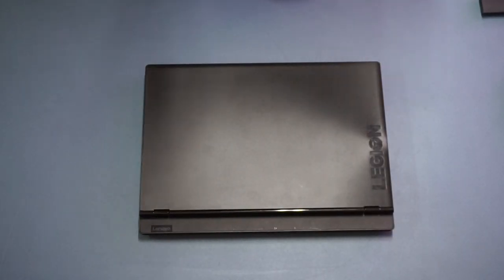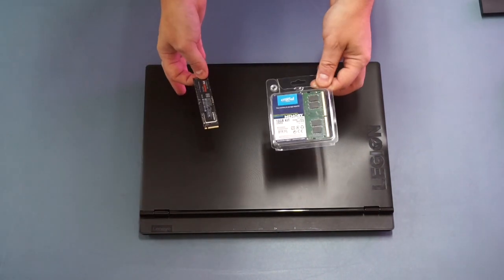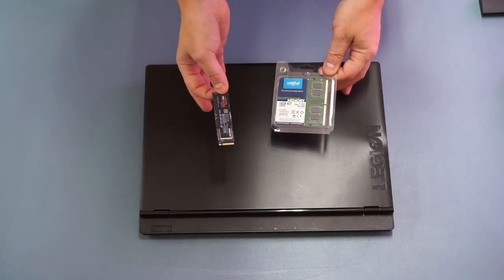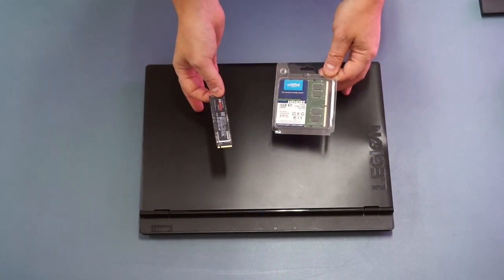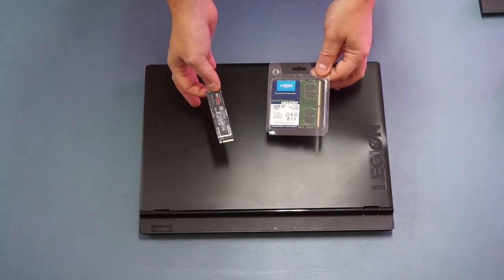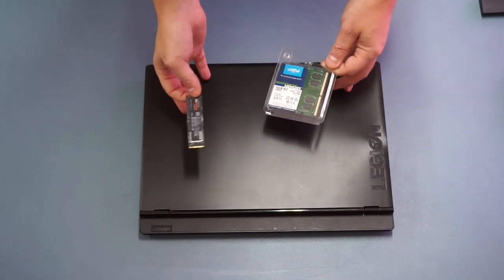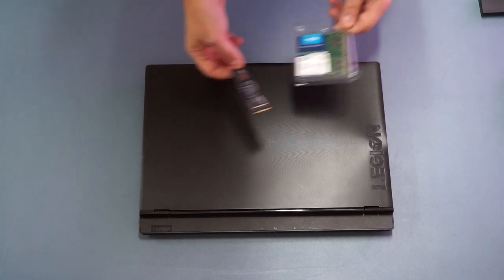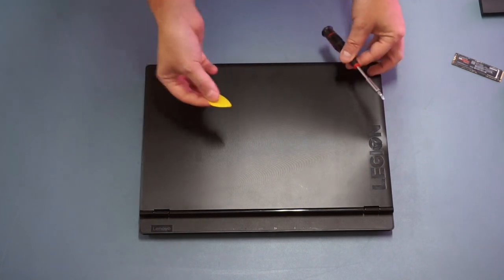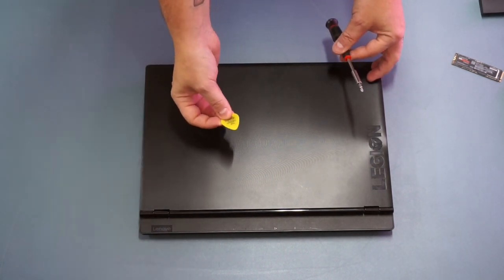To upgrade this laptop you're going to need a few things. First, you'll need your upgrade kit — I've picked a 16GB memory kit from Crucial and the Samsung 970 EVO Plus SSD. Both of these are available on Amazon and I'll put links in the video description. I'll also include links for more RAM or a different brand of SSD. We'll also need a small Phillips screwdriver and a prying tool — I'm going to use a guitar pick.